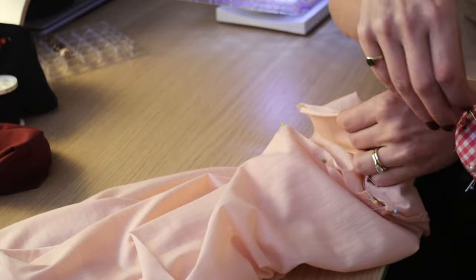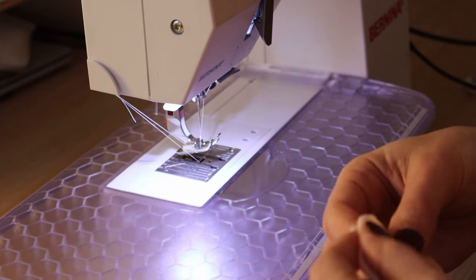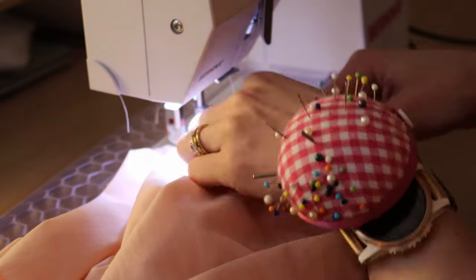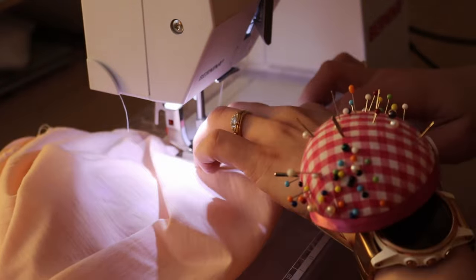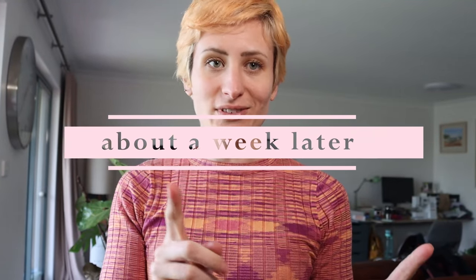The benefit of raglan sleeves is that they're super easy to attach to a bodice because the neckline is open — you don't have to worry about fitting anything inside an armhole; you've just got two raw edges to work with. If you've ever sewn a raglan sleeve you'll know what I'm talking about, and if you haven't, go do one because it's a really nice construction method. I'm back — I've been meaning to finish this top but I haven't got around to it. I did finish the other toile and took it for a test run and it was great.